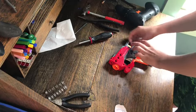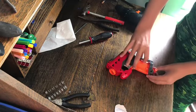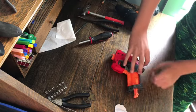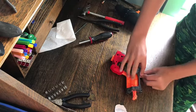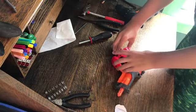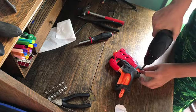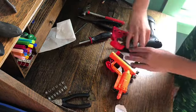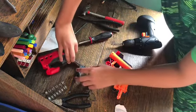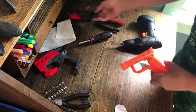So now, if you have a flathead screwdriver this would be great - you need to gently pry apart the shell. Then place it down very carefully, making sure none of those screws fly out.